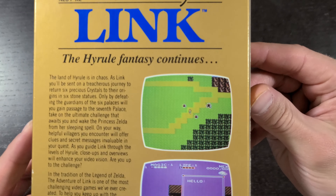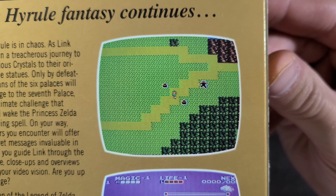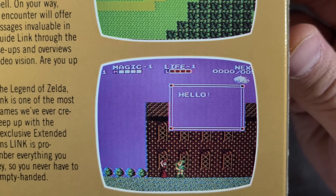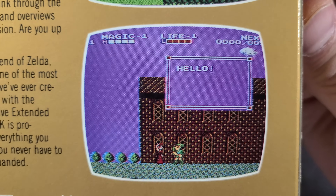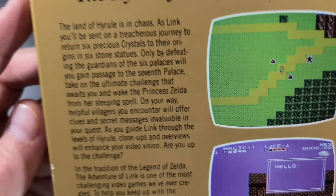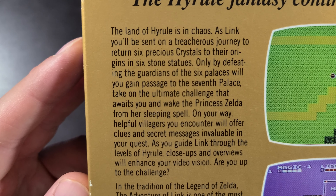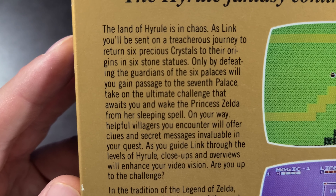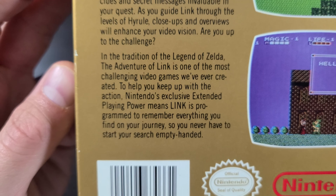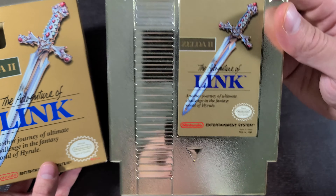The cover reads 'another journey of ultimate challenge in the fantasy world of Hyrule' — pretty basic cover. Taking a look at the back, there are a couple of screenshots. It does have the top-down overworld where you go between caves and towns and different levels. There are some enemies on screen — classic look from the first game. There's also the side-scrolling part, and a description: 'The land of Hyrule is in chaos — as Link you'll be sent on a treacherous journey to return six precious crystals to their origins and six stone statues.'